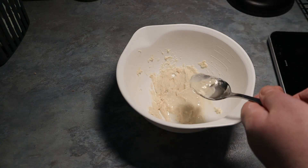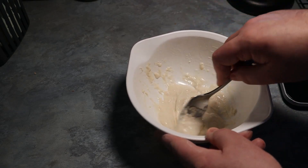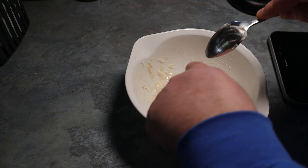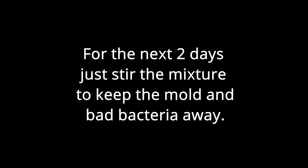Bring it to a consistency of a paste, as close as possible to the texture of a pancake mixture. Once it's well combined and mixed and brought to the level that you want, cover it with a tea towel to keep the flies away. For the next two days, just stir the mixture to keep the molds and bacteria away.